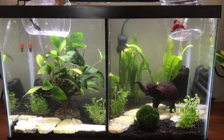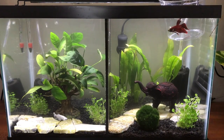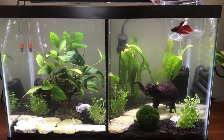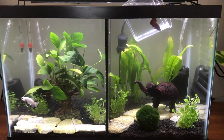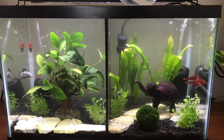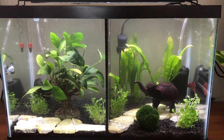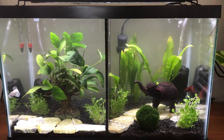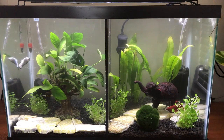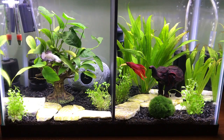Once they'd acclimated, we added Merlin our black dragon to the left side of the tank and Rupert our veil tail to the right side. One question I get asked a lot is about fish sitting on the bottom of the substrate when first added — that can be perfectly normal. Every betta fish is different: Merlin was not phased at all and spent a lot of time flaring at his reflection, while Rupert was very cautiously moving around and actually sat at the back of the tank without moving for a while. He was a lot more unsettled, but over time he was perfectly fine.